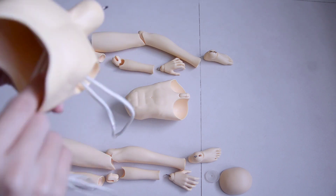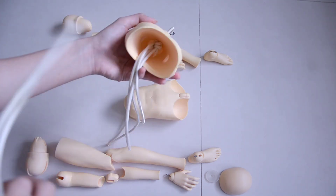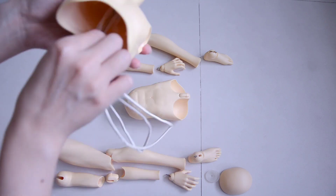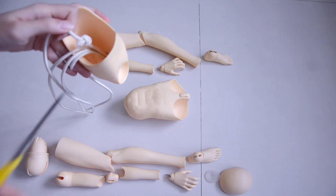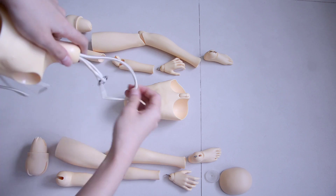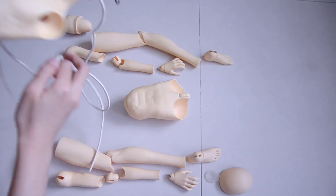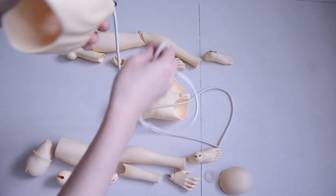Then on to the torso parts. The upper torso has the elastic left, so just take all of them out. Because Little Monica strings their body with an O-ring instead of an S-hook, I had to cut the elastic to get it out. I usually save the elastic just for some comparison later when I do string him up again.